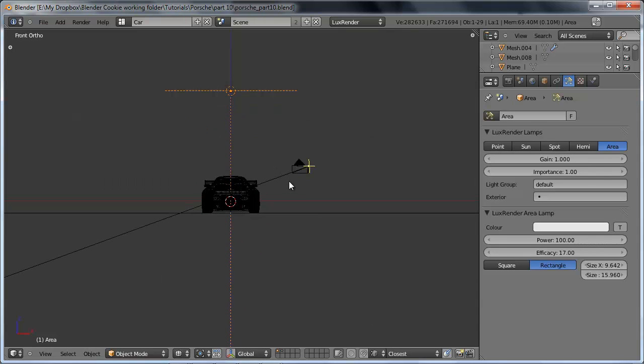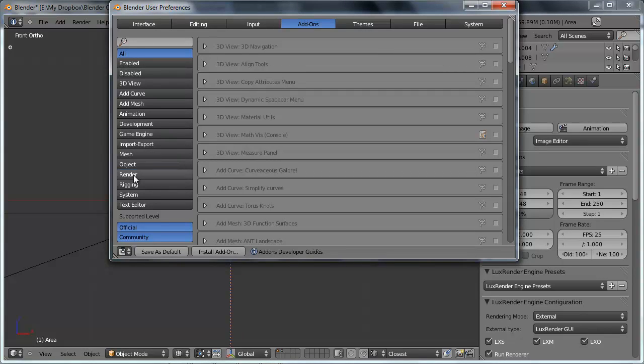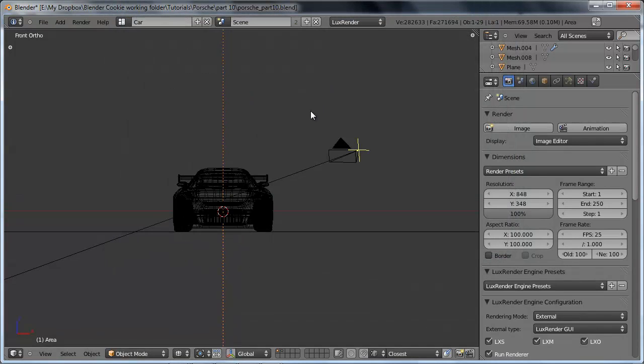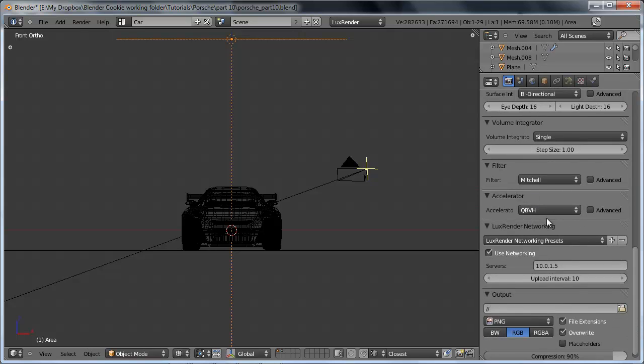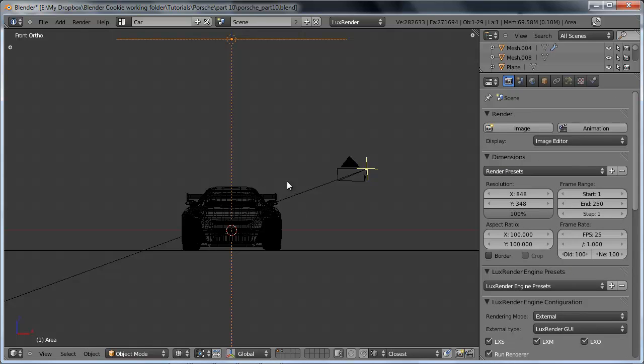Let's save our file and see what happens if we go ahead and render our scene. I've already got LuxRender set up. I'm using LuxRender scene, LuxRender material, and LuxRender objects all set to export. However, you can see that the render actually stopped. The reason is that we don't have any materials set up in our scene yet, so LuxRender is not actually able to render the objects.